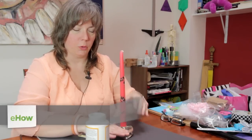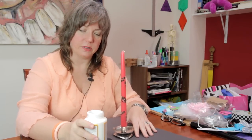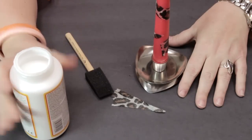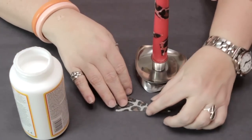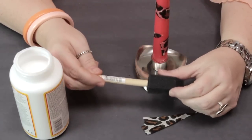I have a candle, which I've put in a candle holder so it will dry without having to lay on its side while the decoupage medium is wet. I have a decoupage medium — you can use any kind — and I have some tissue paper and a brush. A foam brush is very helpful for this.